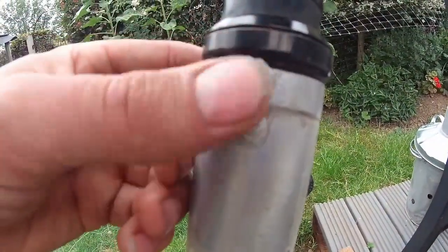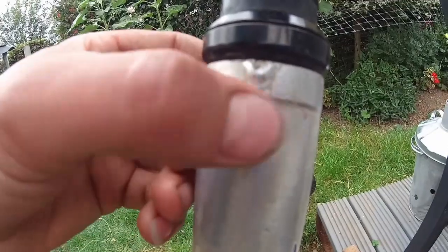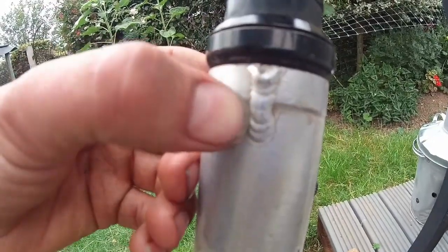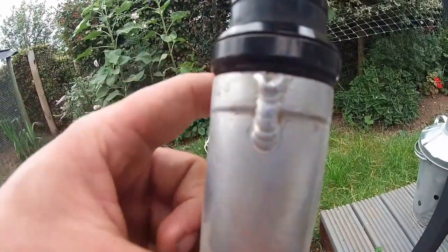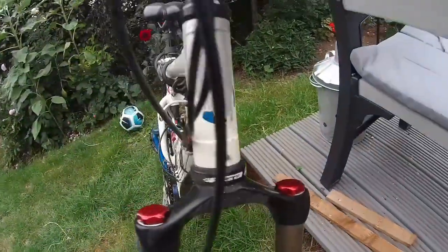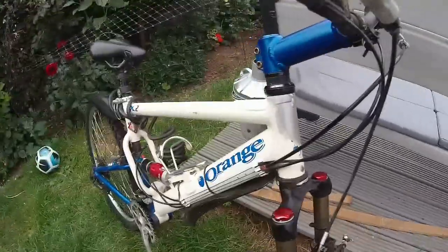Remember, it was quite difficult to weld because it was quite gassy, this material. Porosity was going to the top and it's been re-welded about three times — sanding it off, grinding it out, sand it off, grind it out. But it's held up to two years of my abuse, then I sold the thing and it's still holding up now.